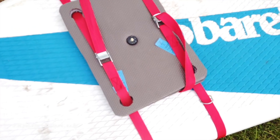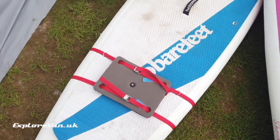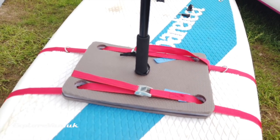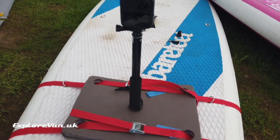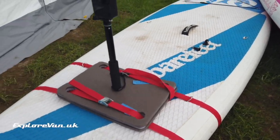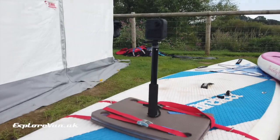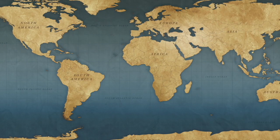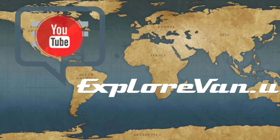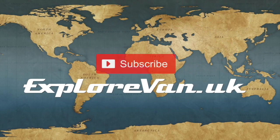So for just a few pounds and a bit of time, we've now got a mounting that we can use on any board and in different positions. It's stable, secure, and gives the option to get some different perspective shots. Plus it's small and light enough to go in our paddleboard bag. I hope some of you find it useful. Thanks for watching — if you have any questions or feedback please pop them in the comments below, and if you find the video useful please like, share, and consider subscribing.